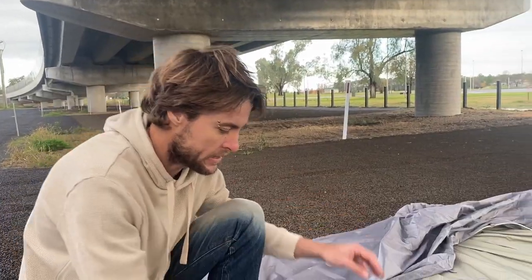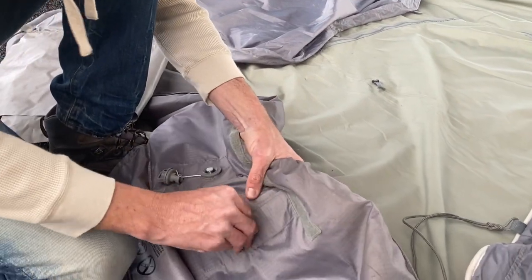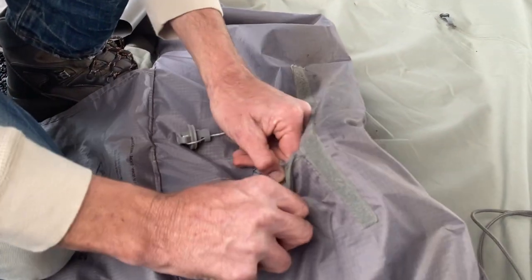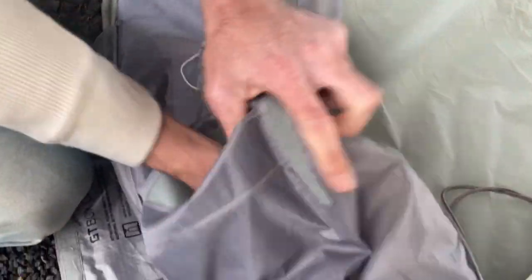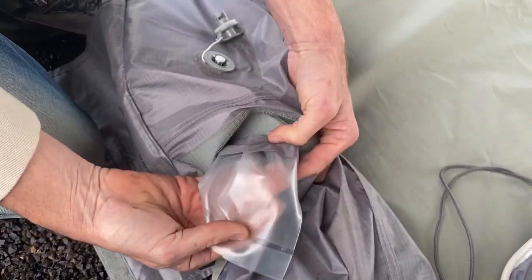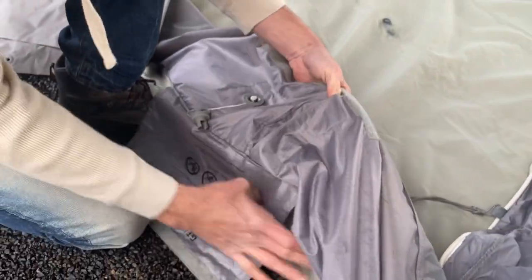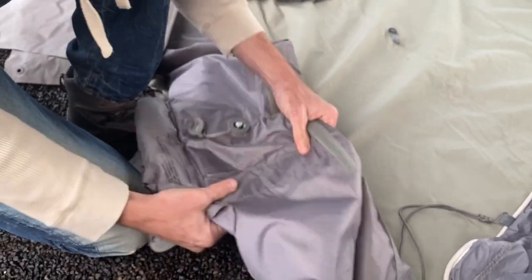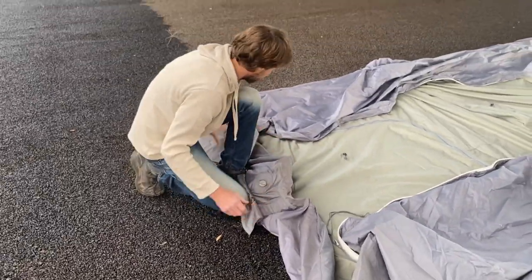That's a two-layer system guys. On the outside is the double ripstop material — extremely durable, extremely tough. On the inside we run the inner bladder, which is a TPU bladder, completely removable. Bring it straight out, completely repairable. Also tough as nails — will withstand the Australian harsh conditions, all the prickles, thorn proof, everything like this. It will hold up to it.